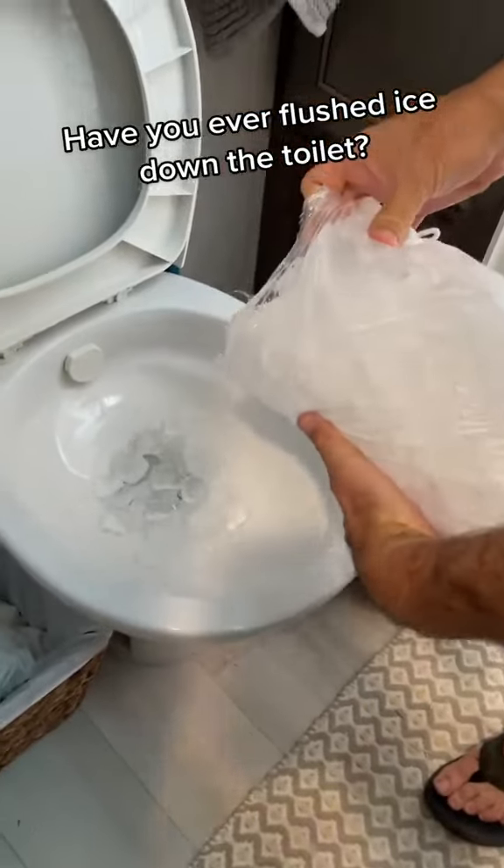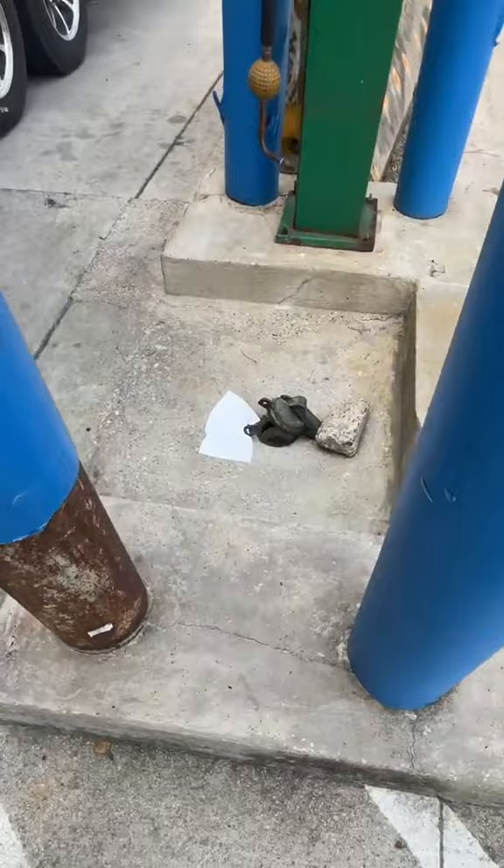Have you ever flushed ice down the toilet? Probably not, but when you live in an RV, it's a fairly normal occurrence. And that's because ice can do a really good job at cleaning your black tank.